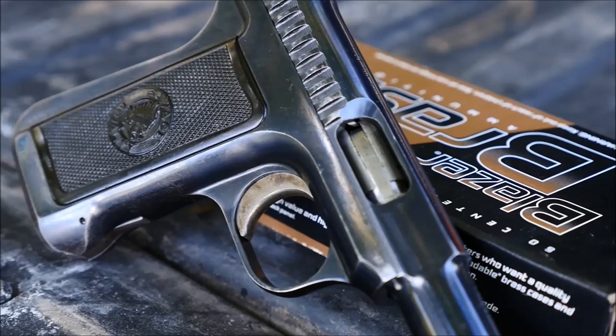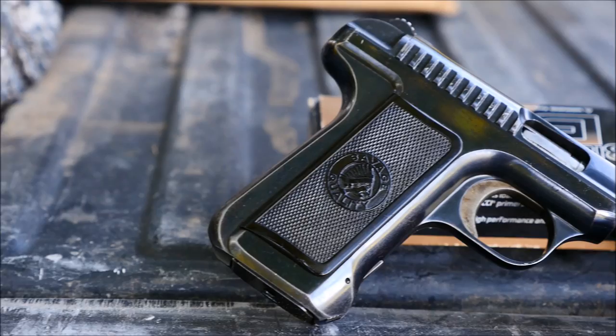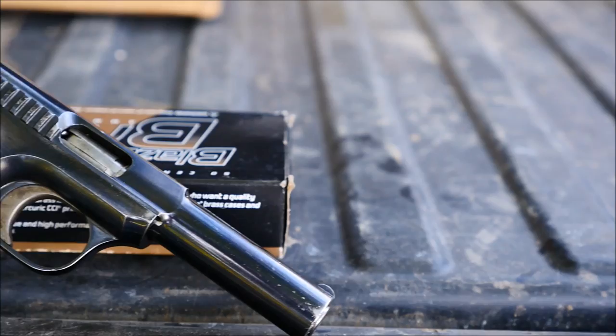Let's take a closer look at some of this gun's features. You'll notice that the striations on the rear of the slide to charge the pistol are quite big and pronounced. It makes racking the slide very easy, and it also makes clearing malfunctions equally easy.